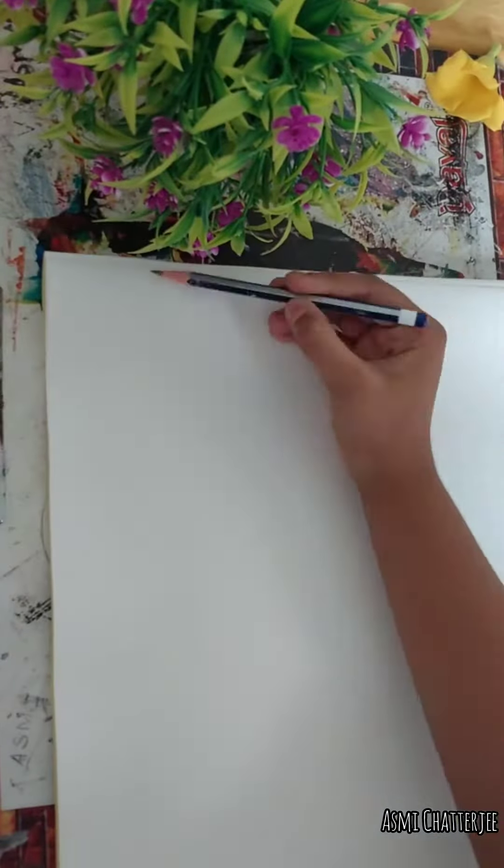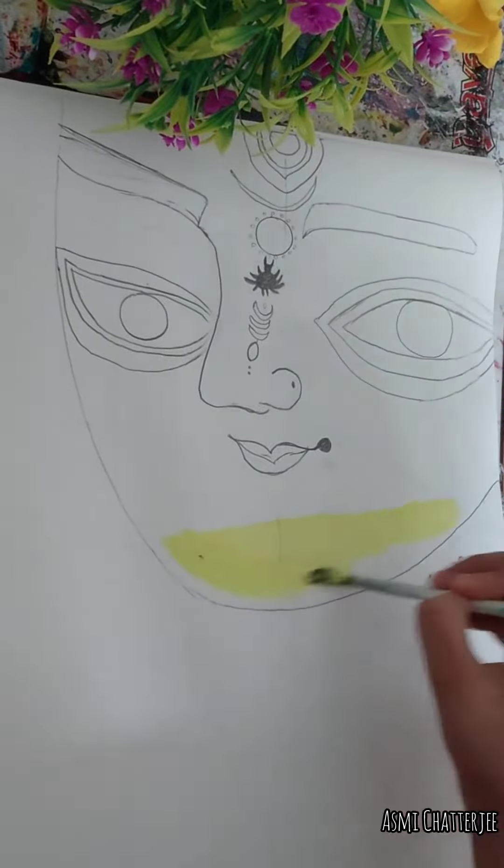As Durga Puja is on the way — only 95 days — I am making a Durga Puja special drawing. First, I have drawn a portrait.